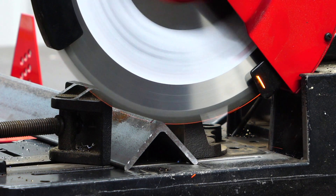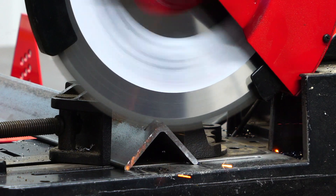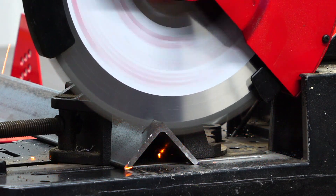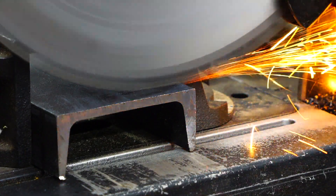If you cut too slow, the chips will become overheated and sparks will occur. As the chips burn away, excess heat is transferred into the part and the cutting tip, and when the tip is overheated, it will fracture, reducing the blade life.